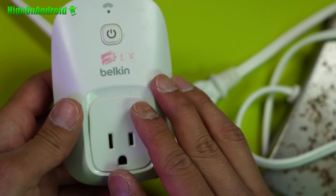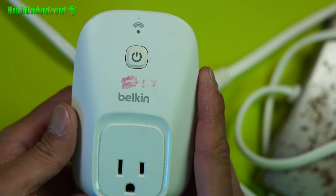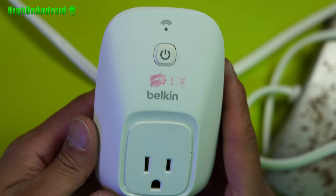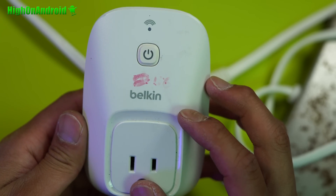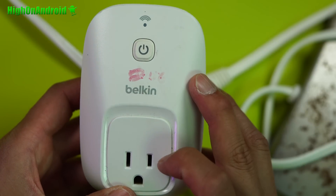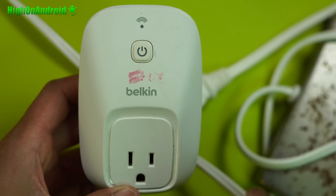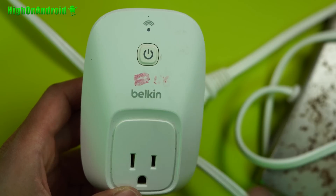Anything 120 volts, you can control it with the Belkin Wemo. For those living outside the US, I'm not sure if they sell a 220-volt version — Europe, Korea, or Thailand use 220 volts, so that could be a problem. For those in the US or countries using 115 to 120 volts, this is $29.95 on Amazon. I actually bought this three or four years ago to control all my cryptocurrency miners — I bought like 20 of them. This thing has been around forever, on the market way before Alexa, Amazon Echo, and Google Home. After Amazon Echo came out, this became compatible — one of the first devices to do so. And it recently, like a few weeks ago, became fully compatible with Google Home.